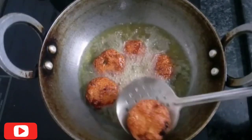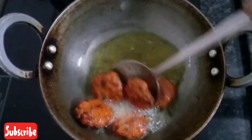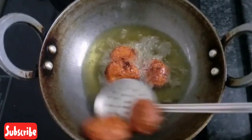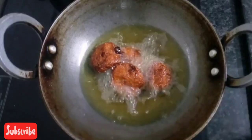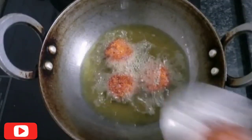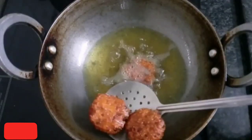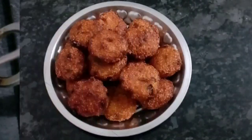You can taste the taste of the rice. Now we have all the rice ready. Now we are ready to eat the rice.